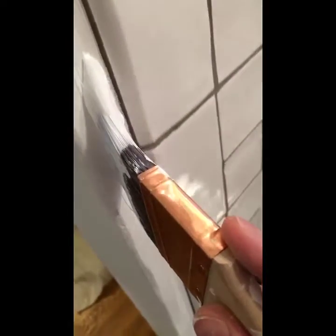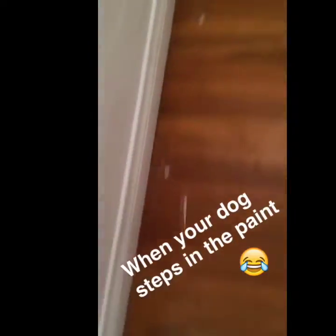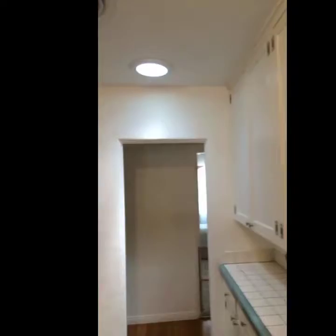Third coat of plaster on the nightmare wall and it's getting close — it'll need one more though. Got to paint it out.